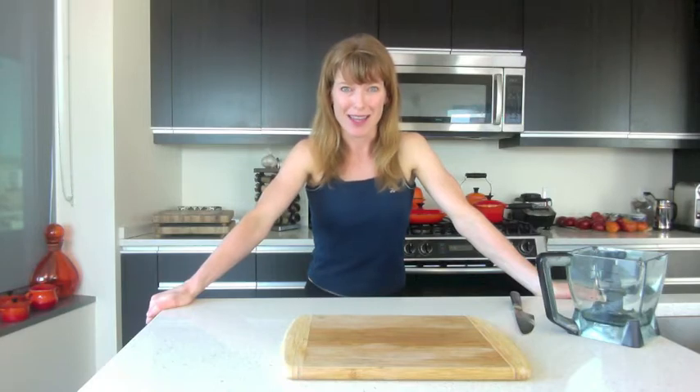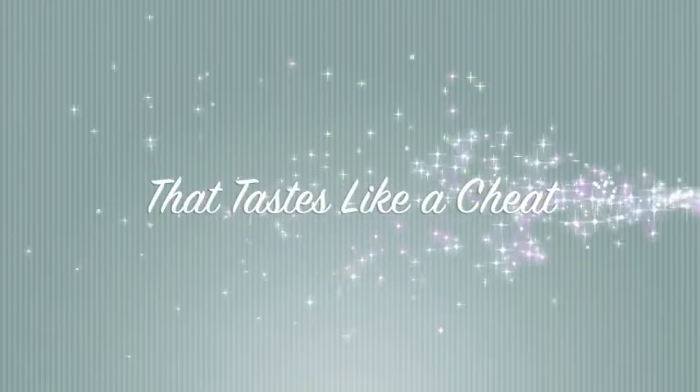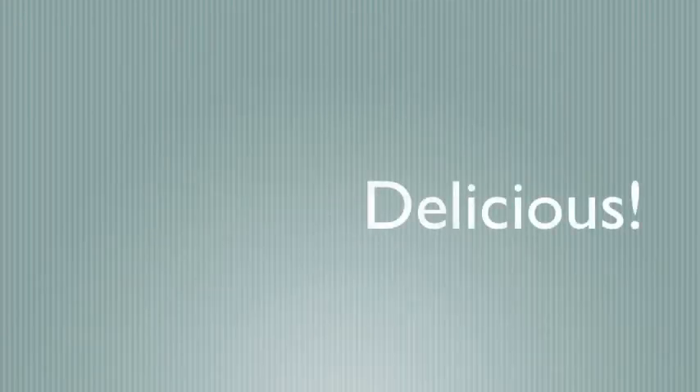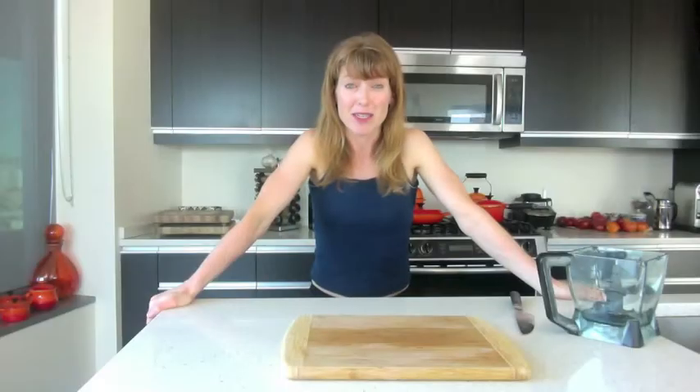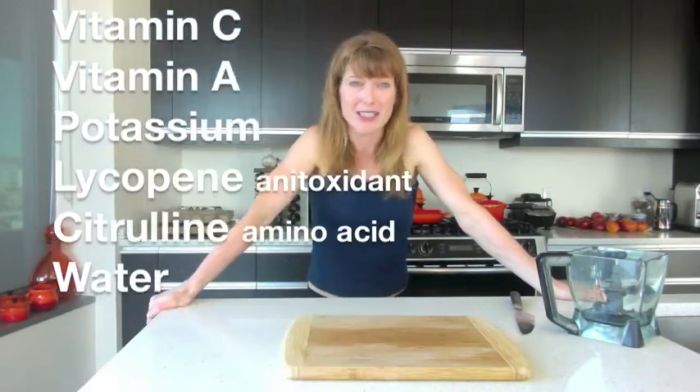Hi everyone. Today I want to share with you about a drink that I am absolutely addicted to lately, and I know that once you try it, you will be too. This is a watermelon drink — so easy and so delicious, and it's got so many vitamins, and it's good for your skin and good for your body.